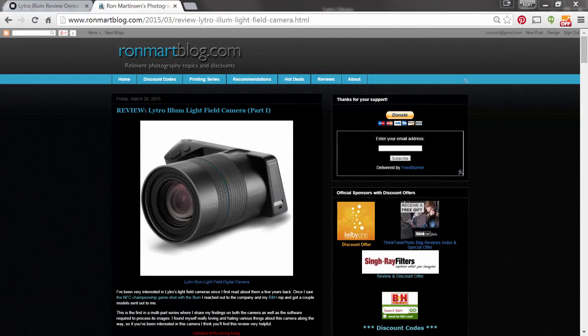Thank you very much for joining me. Please visit ronmartblog.com where you can read my review about the Lytro, as well as get discounts on a lot of software and products, read my printing series, and get recommendations on products and the latest deals.